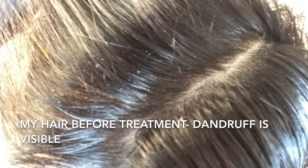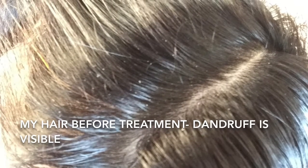Leave it for 20 to 30 minutes. I put a wrap to avoid any spill and leakage, and then I wash my hair with shampoo. This is my hair before applying the treatment — you can see the dandruff flakes in my hair.